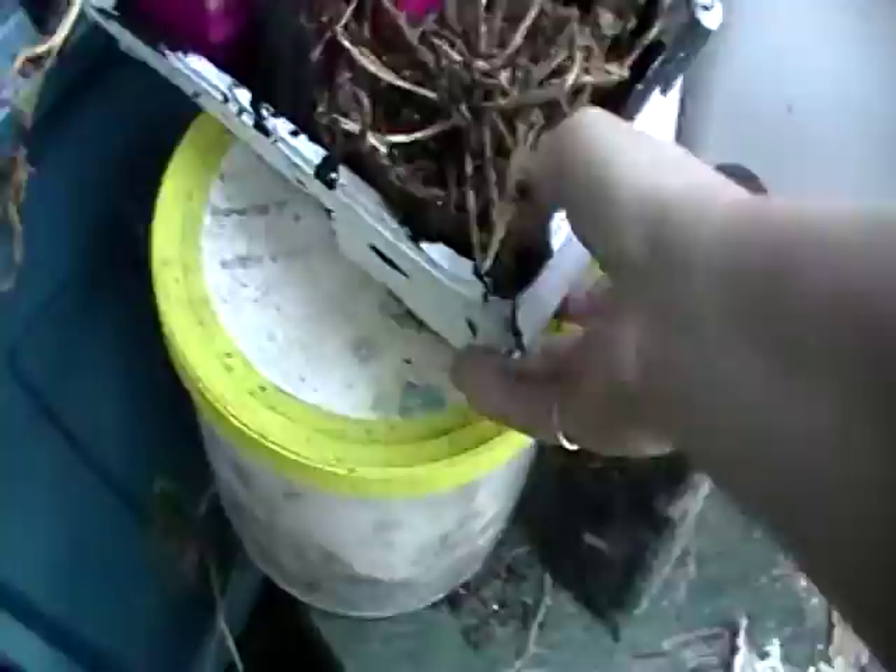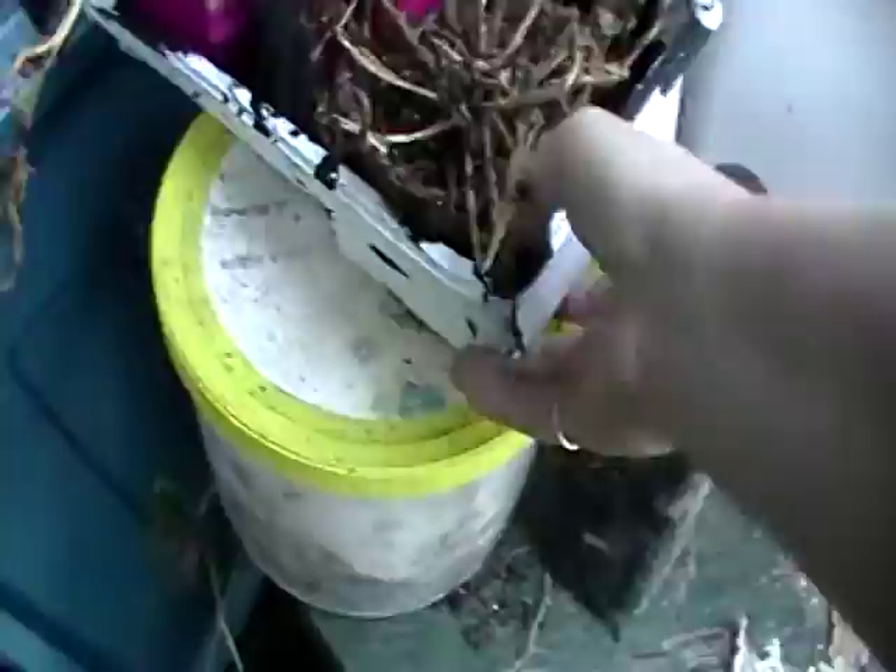I collect all these dead plants so I can use the soil, because it's got vermiculite in it. I use it for making hypertufa. You want to see my hypertufa?